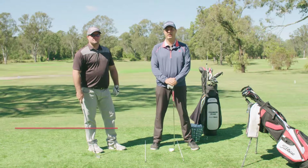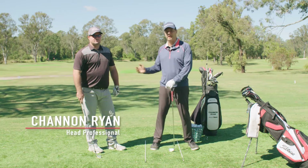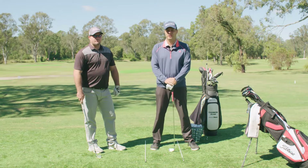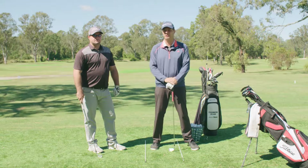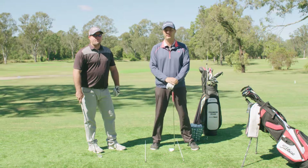Hi, my name's Chanan Ryan. I'm the head and teaching professional here at Oxley Golf Club in Brisbane. I brought Andrew Duffin down here today to help me with one of these clips. Andrew is an ex-touring professional, played the tour for five years. He does an awful lot of playing lessons here and he's happy to help — very good instruction as far as managing his way around the golf course and helping you manage your way around the golf course.